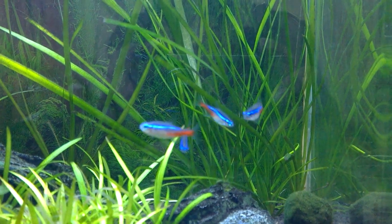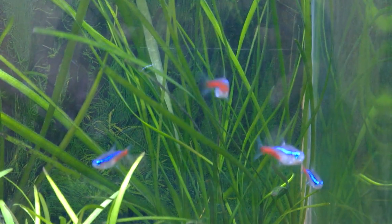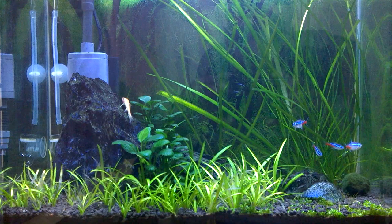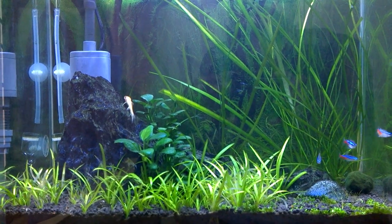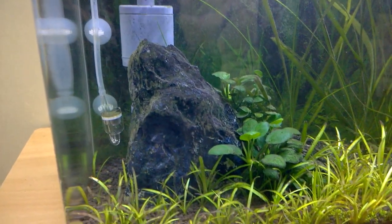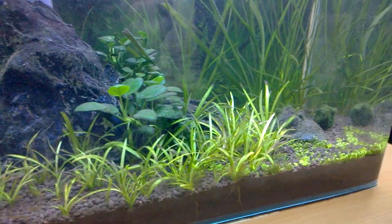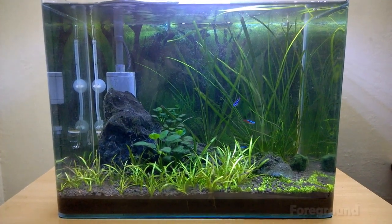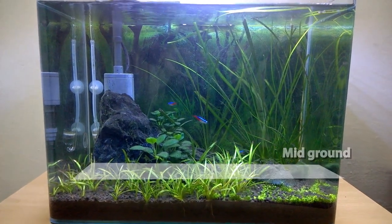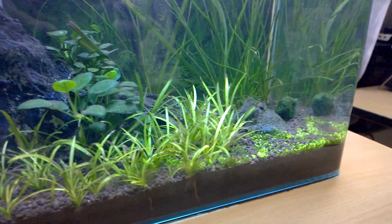Mostly you can add schooling fishes like neon tetras and various similar fishes. The beauty of the planted aquarium lies in the manner you do the aquascaping. Aquascaping is a completely different art — it is basically the manner you place the rocks, lay down the soil, and which plants you plant in which directions. There are basically the foreground plants, mid-ground plants, and the background plants, and you can arrange all these things to create a beautiful aquascape.